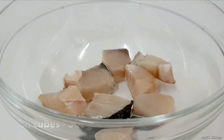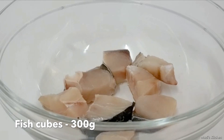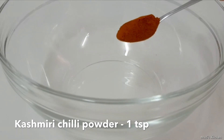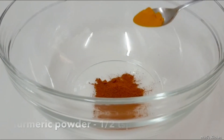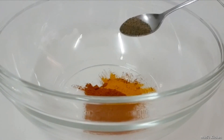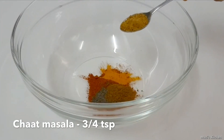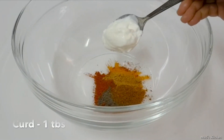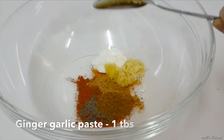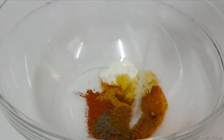For this, we are going to use 300 grams kingfish cubes. First, we will prepare the masala for marination. To make this, we will need 1 teaspoon of Kashmiri chili powder, 1 half teaspoon of turmeric powder, 1 half teaspoon of pepper powder, 1 half teaspoon of garam masala, 3 fourth teaspoon of chaat masala, 1 tablespoon of curd, 1 tablespoon of ginger garlic paste, 1 tablespoon of lemon juice, and salt according to our taste.